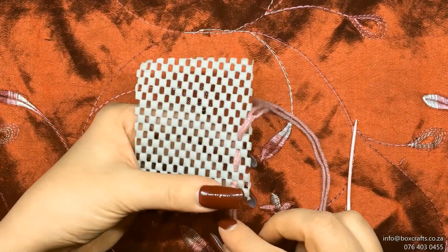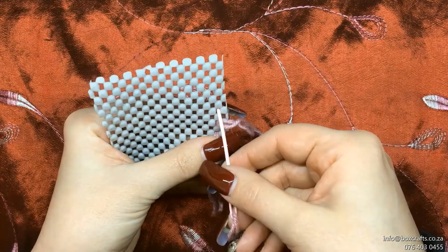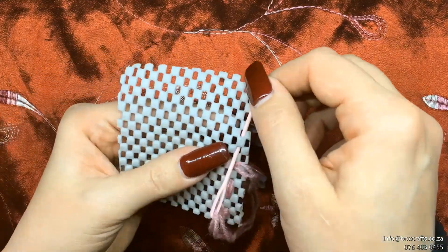Now this will be on the bottom of the material if you had to do it on material. See now your thread will not be pulled through the mesh because there's a knot in place.